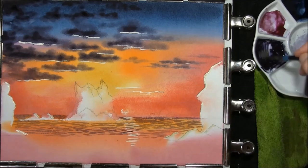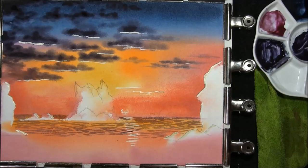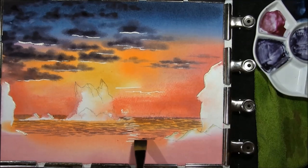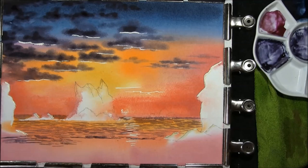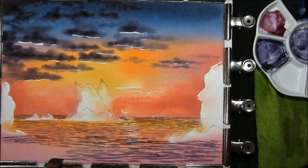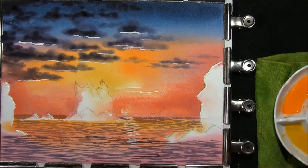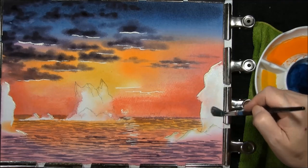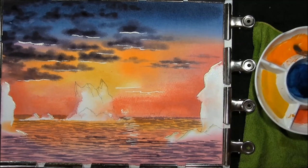Take some more of the sky colour and strengthen the one we've been using, and then I'm going to move to a bigger flat brush as the ripples get bigger as they come closer to you — they will also get darker.